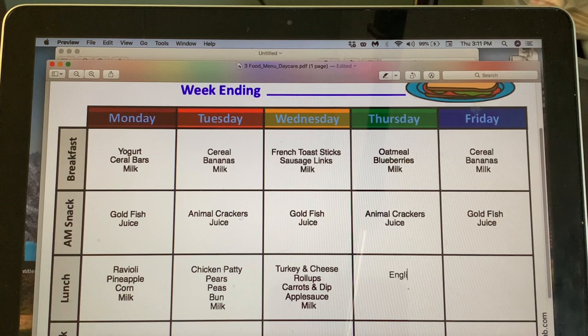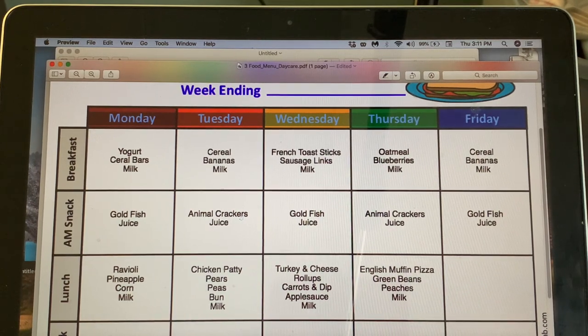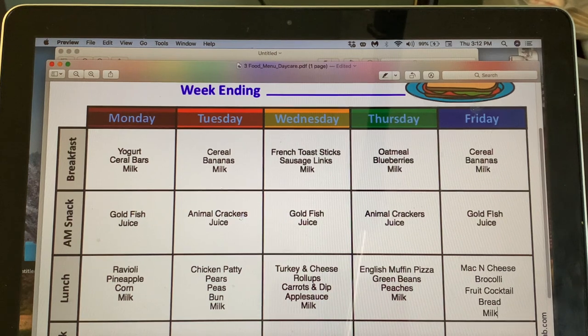Thursday: English muffin pizzas — when I worked at the daycare years ago we always did those and the kids loved them! We'll do green beans, peaches, and the English muffin counts as the bread. Friday: mac and cheese — I'll make the noodles at home — with broccoli, fruit cocktail, bread, and milk.